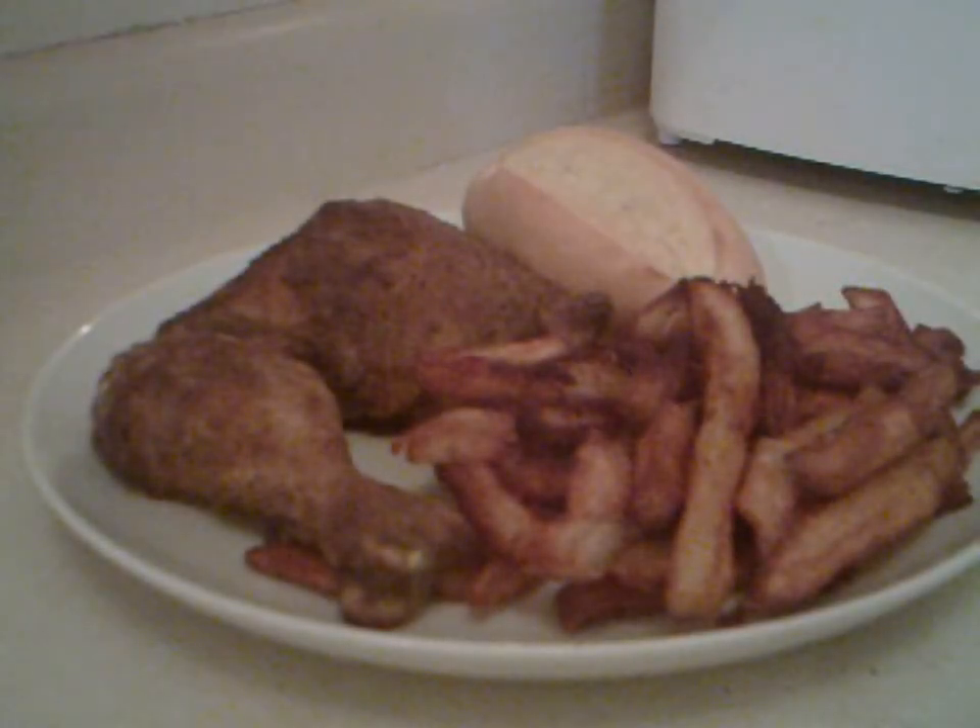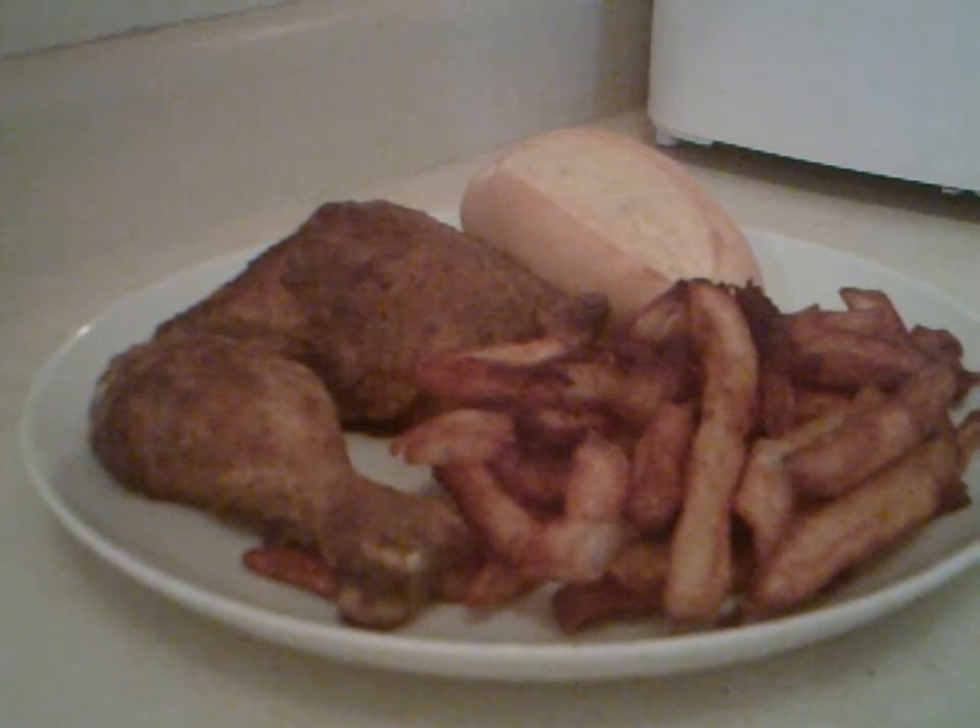Kentucky Fried Chicken at home is done. We got it all plated up and now we're ready to eat. Hope you enjoyed the video. Bye!